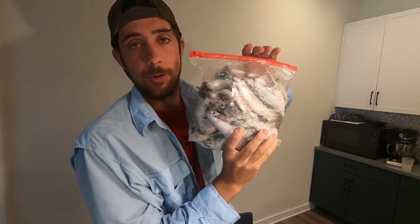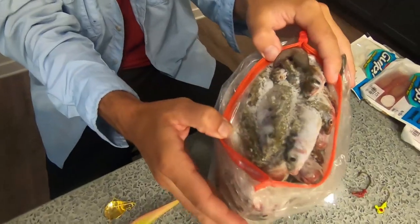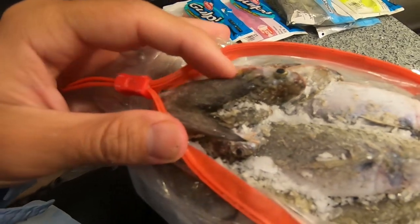Number one best bait for flounder: live mullet. If you want to fish these guys on a Carolina rig, go check out our previous video on our best flounder rigs to learn how to tie that. Hook that mullet on a Carolina rig and drag it — you can't beat that bait. The flounder will come up and smack it wherever they are.